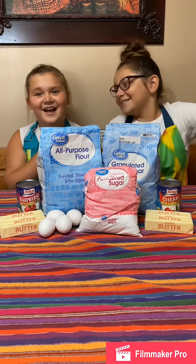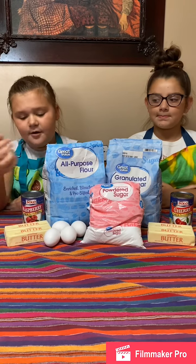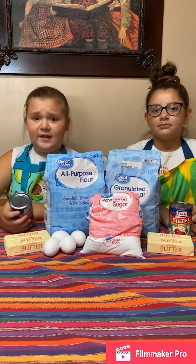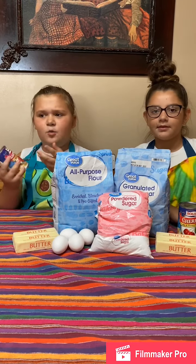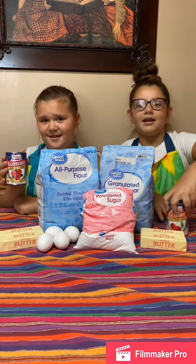We only need flour, butter, sugar, powdered sugar, and eggs. The last ingredient is Solo fill pastry filling in whatever flavor you want. I'm going to do raspberry, and Ava is going to do cherry.